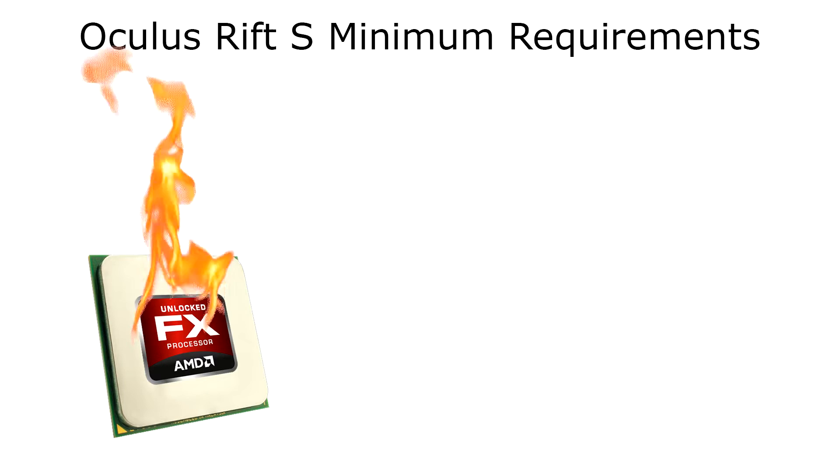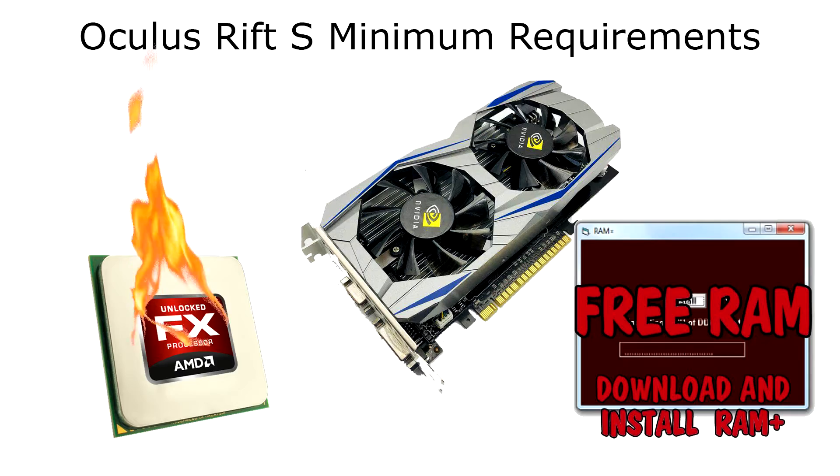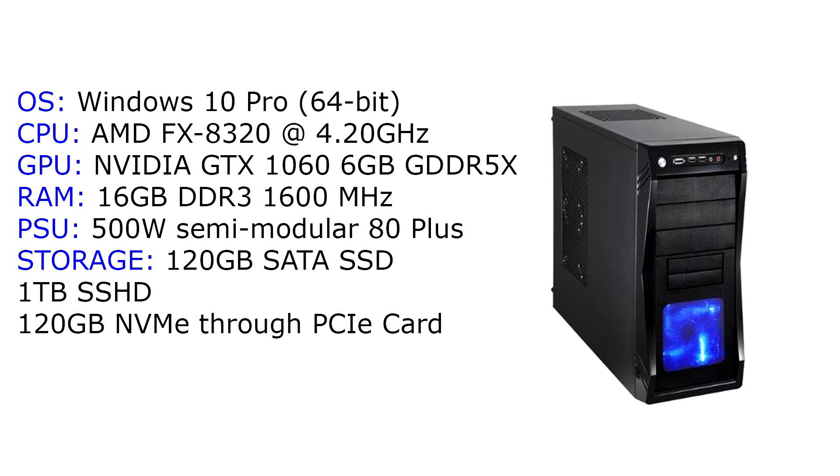And I don't get why it doesn't work. All I should need is an AMD FX 4350, a GTX 1050 Ti, 8 gigs of RAM, one USB 3 port, and a DisplayPort. I have all of that. My PC rig is pretty shit by today's standards, not gonna lie, and I can't afford a new PC, but I should still be able to get at least something.